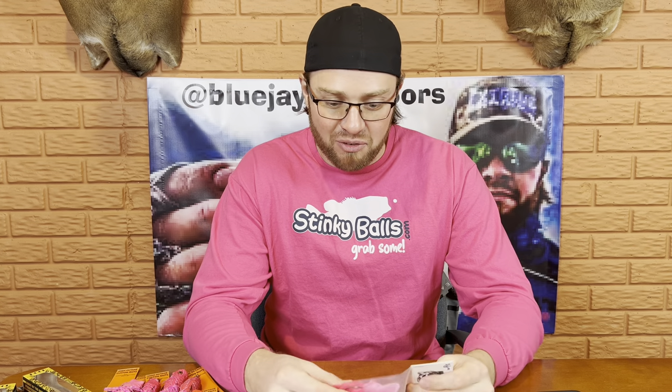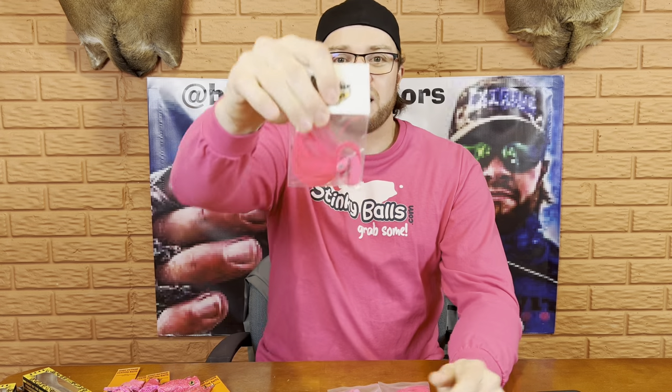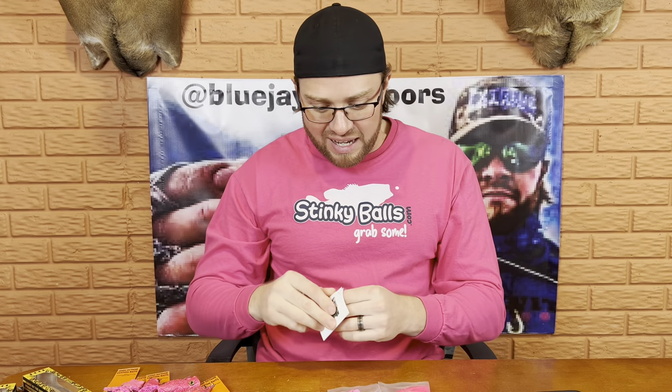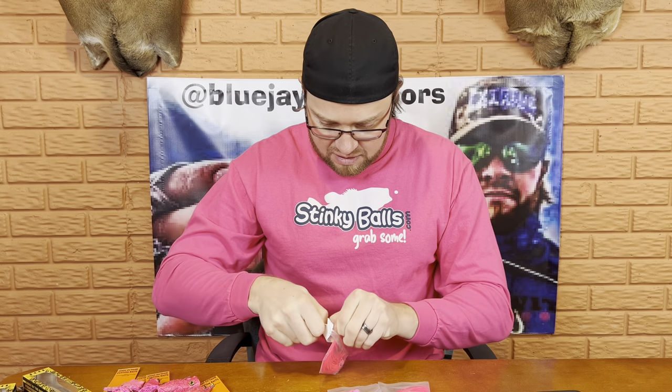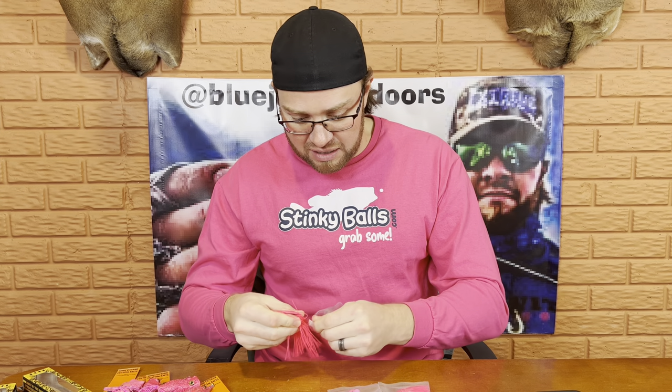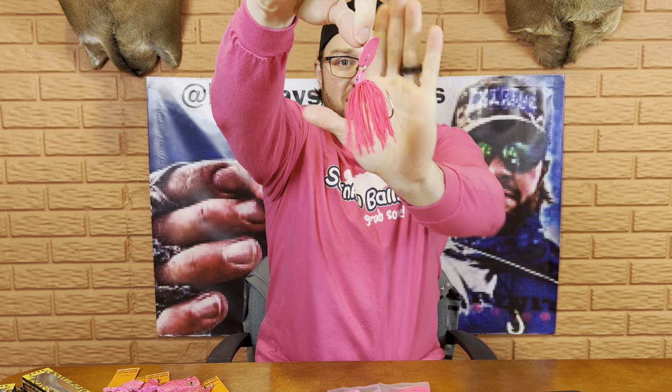Definitely an awesome bite catching bass on pink frogs. What we've got here is really interesting — this is their pink bladed jig. Check that thing out, man. That is pinker than I can dye baits pink. The blade's pink, the head's pink. I think these even have the vector hooks on them, which I'm a big fan of. Check out that pink bladed jig — that thing is absolutely bad to the bone. I cannot dye that thing any more pink than right there.